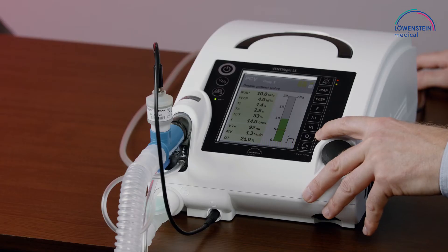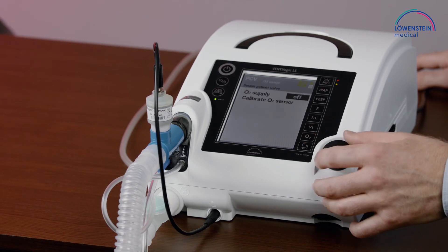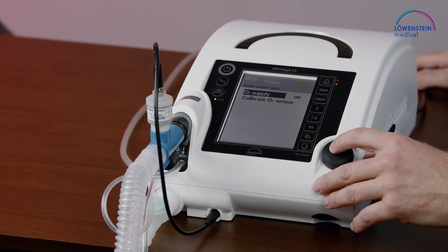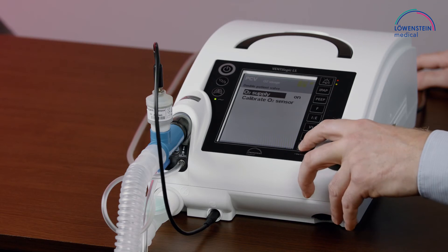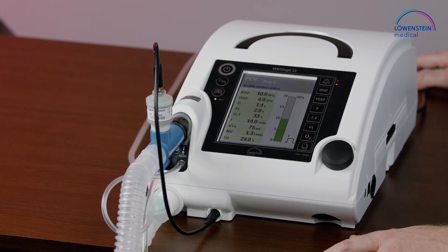We can go to O2 again. Switch on the oxygen supply, and now we will see that the oxygen concentration will rise and increase.